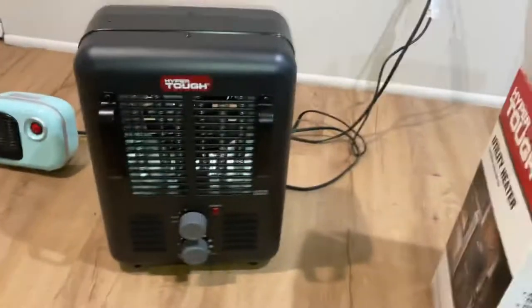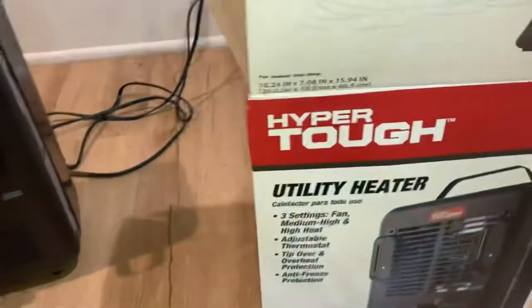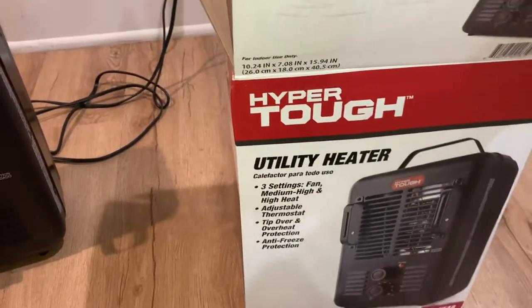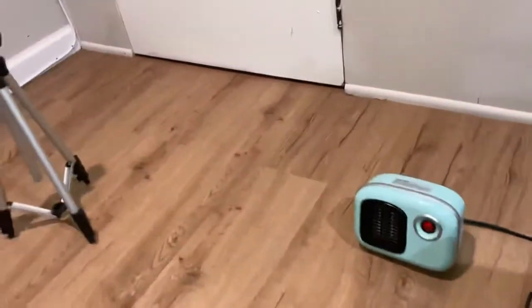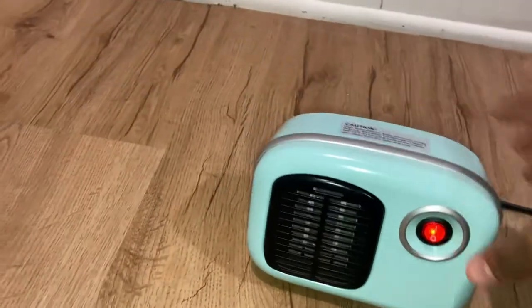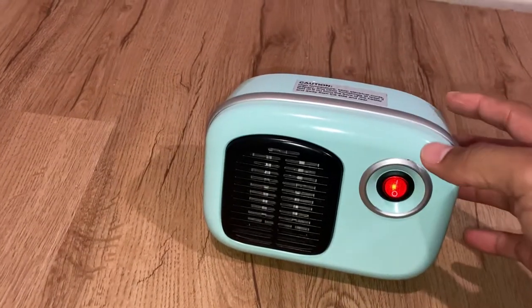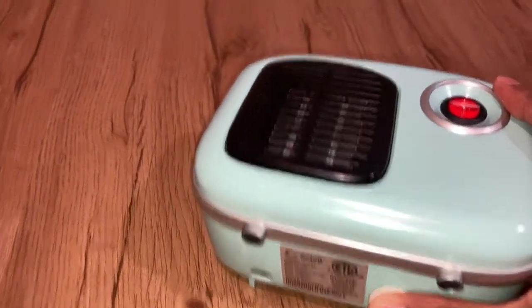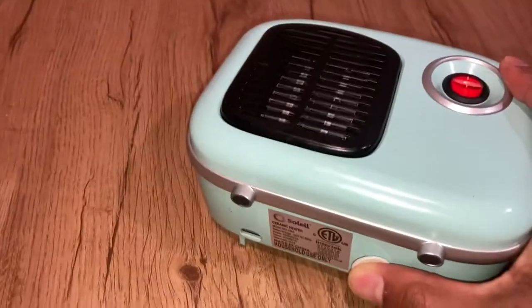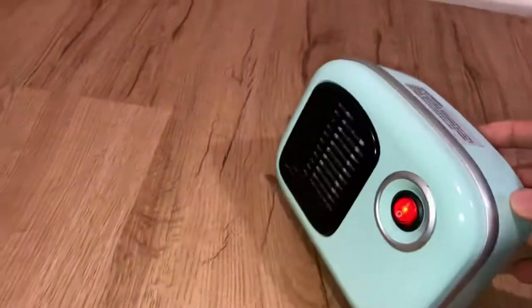I just want to make this part because I think this is important. From the Hyper Tough utility heater, the big part right here is the tip-over and overheat protections. I've had this for a while — it's more of a small heater. If it tips over and falls, that's the only way this heater can work, so if it tips over it's gonna fall and start working.